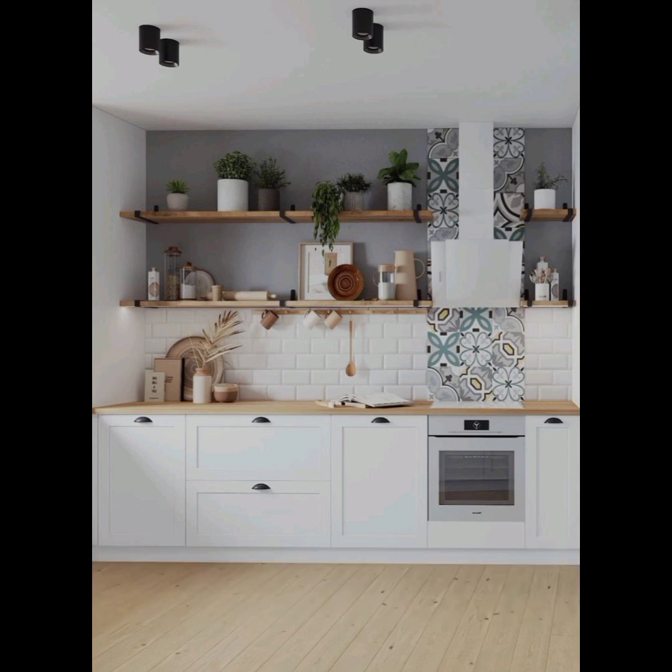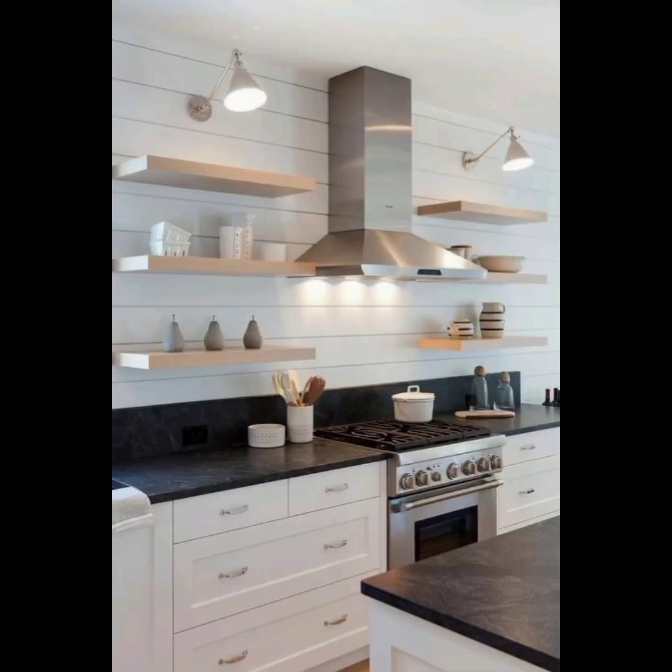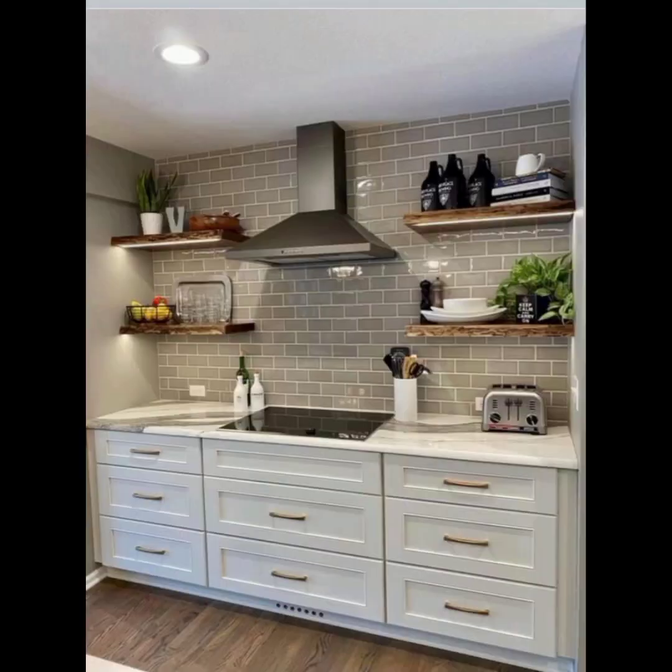Consider lighting: install under-cabinet or in-shelf lighting to highlight the items on the shelves and create an inviting ambience in the kitchen. Keep items you use frequently within easy reach, while showcasing decorative pieces to create an inviting and visually appealing display.